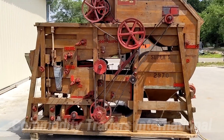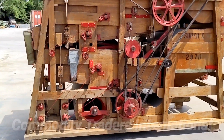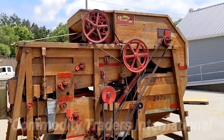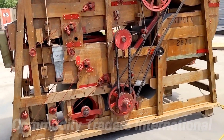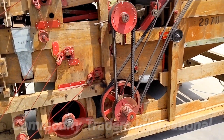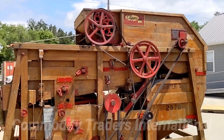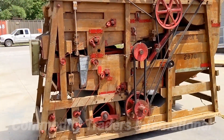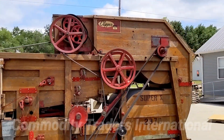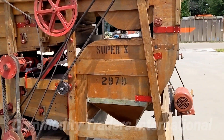I want to be very clear with these units: even though there were very few of the 297Ds made, all of the parts are readily available. All of these parts — such as the lower fan, the lower counter shaft, the eccentric shaft — all of those parts and pieces cross over to the larger machinery. So parts for these units are still readily available, even though very few of the Super X 297Ds were made.